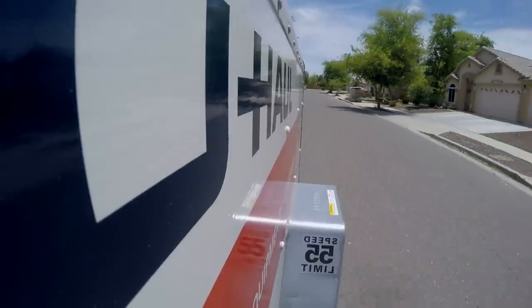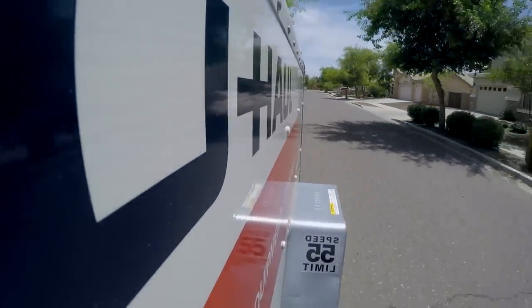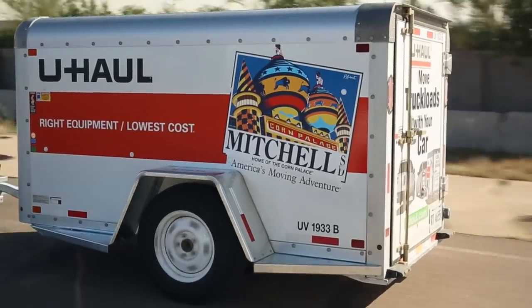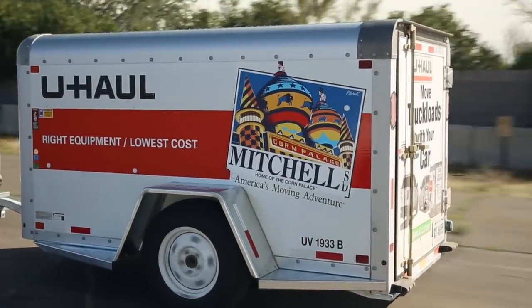For those of you moving on your own, get a free pre-tow inspection of your car before picking up the trailer and practice towing with it before you hit the highway. Roadside assistance is a click away at myuhaul.com on your smartphone.